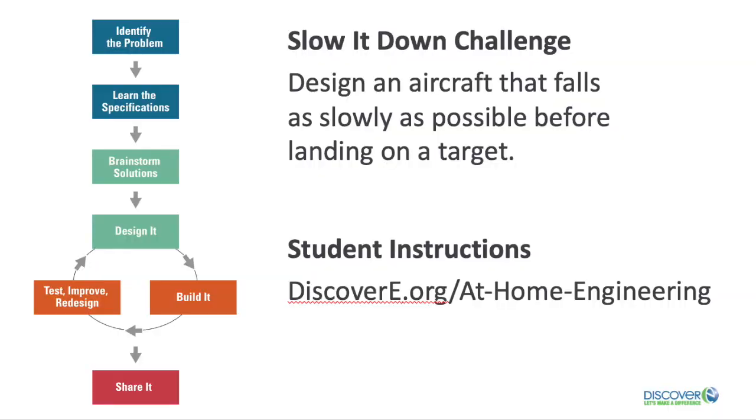Today, I have a mission for you. The mission is to design an aircraft that falls as slowly as possible before landing in a specific target area. Let's break down the slow it down challenge using the engineering design process. You can find written instructions for this activity on Discover E's website.